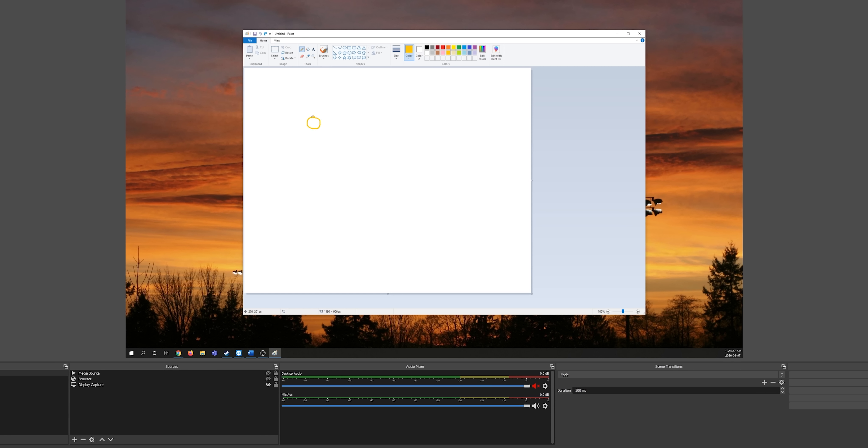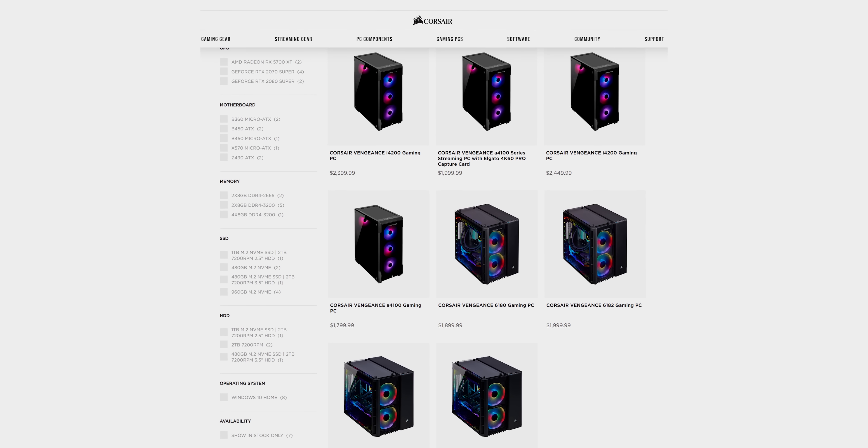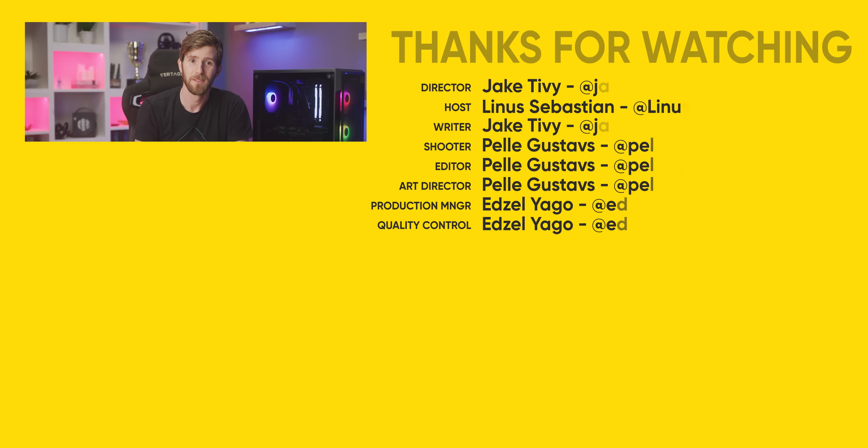Now we know what all the capture cards sort of look like and what they do, but the final question is: do you actually need one? Can't you just capture your screen with Fraps or OBS? Well, in a lot of cases, yes. If you're strictly a PC gamer and you don't have any external capture requirements — like no DSLR camera, Xbox, Nintendo Switch, or the like — then there really isn't any major benefit to running a capture card in your system. Fortunately, the Vengeance A4100, along with Corsair's other gaming systems, is available without a capture card to save you the unnecessary purchase if you don't need it.